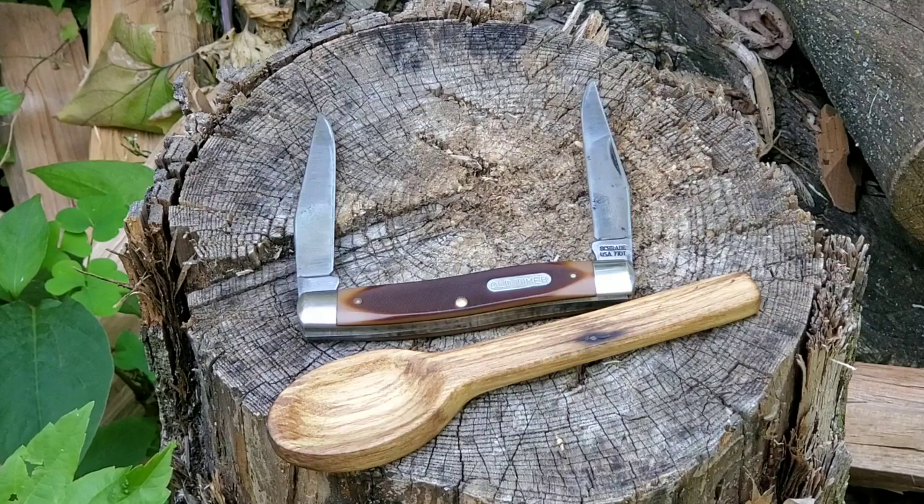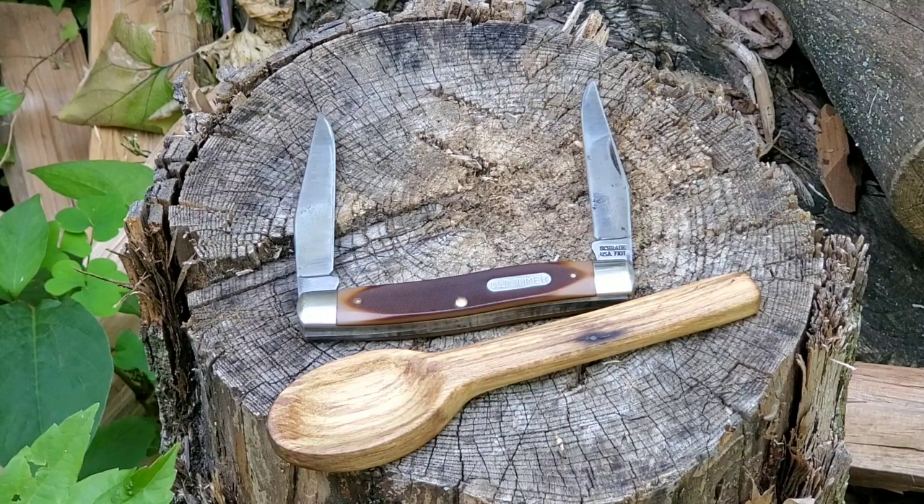What a beautiful pocket knife, man. I can't thank you enough. Much respect and much appreciation. This is something I'll pass down to one of my kids for sure.